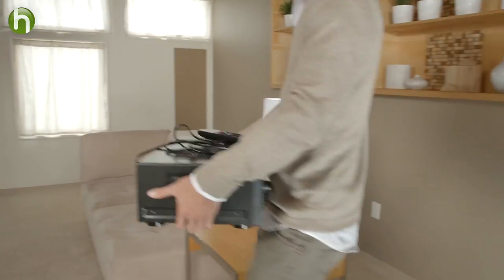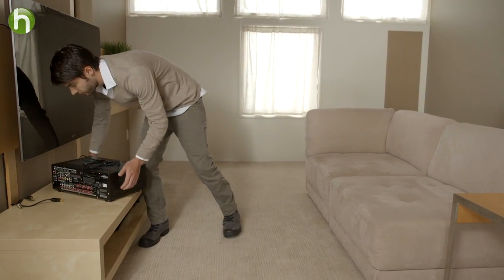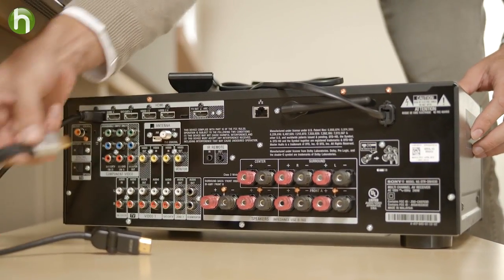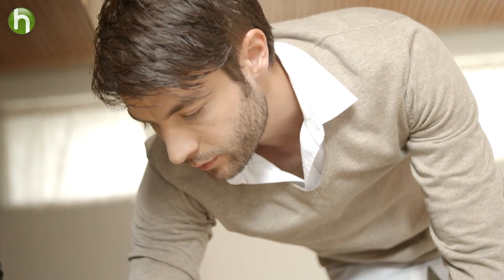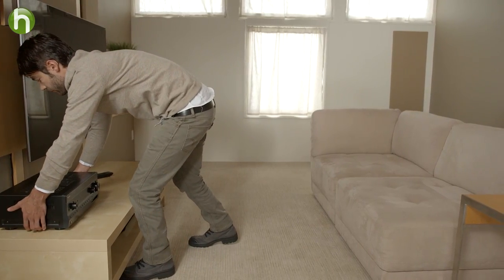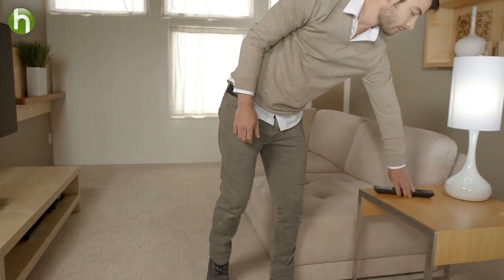Let's move on to the third thing you'll need: a receiving device. You have your sending device, you know what wireless technology your device has, and now you need to find just the right device to receive the AirPlay stream or Bluetooth connection. What you choose depends largely on your current setup. If you already have a home entertainment system with a TV and speakers, consider an AV receiver with built-in Wi-Fi, Bluetooth, and AirPlay technologies like this one here. An AV receiver acts as your home theater system's hub, and it will transmit data to your speakers. So whether you're streaming your music using AirPlay or Bluetooth, this unit has you covered.